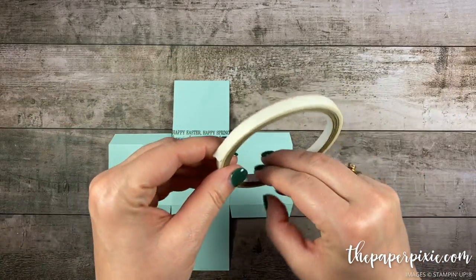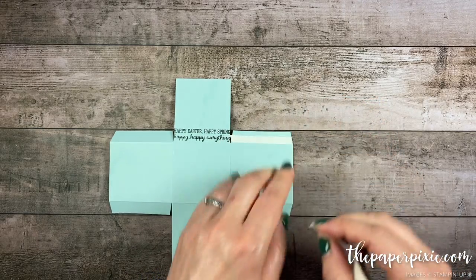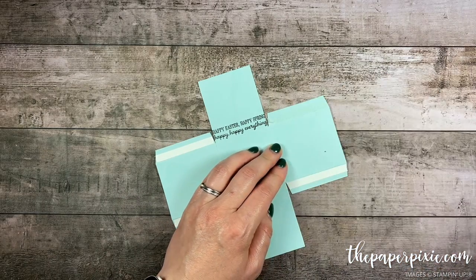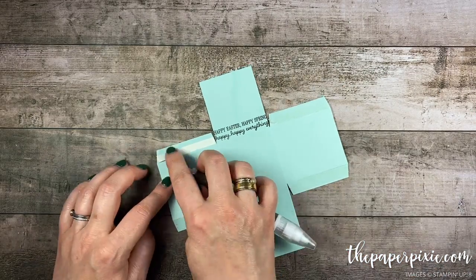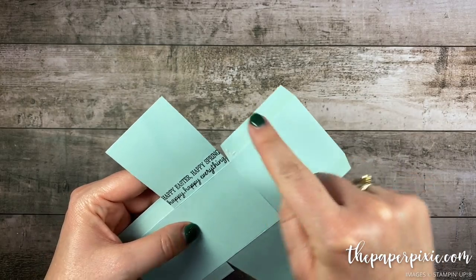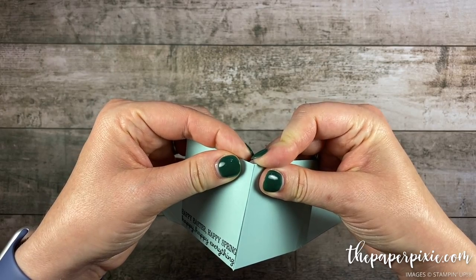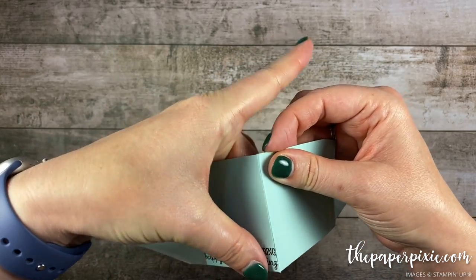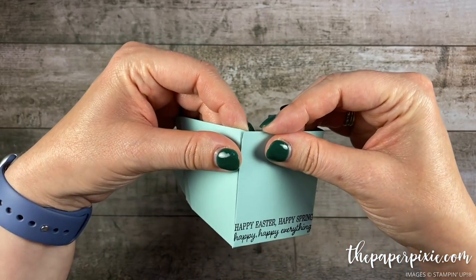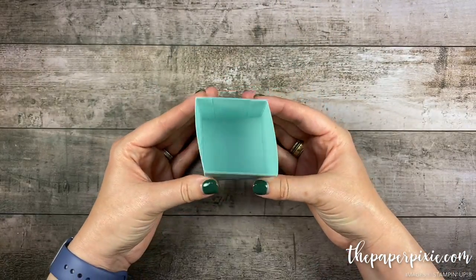There it is. Now I'm gonna come in with some Tear and Tape and run that right along the score line of each of these four tabs. Then I'm just gonna use the Take Your Pick tool and remove the backing. If you have any Tear and Tape hanging over the edge just fold it back on itself. Now I'm gonna line up this score line with this cut edge and start to form our box corners. With Tear and Tape you don't get any wiggle room so you want to line it up just right before you press it into place — working my way around to all four corners. And there's the box base.